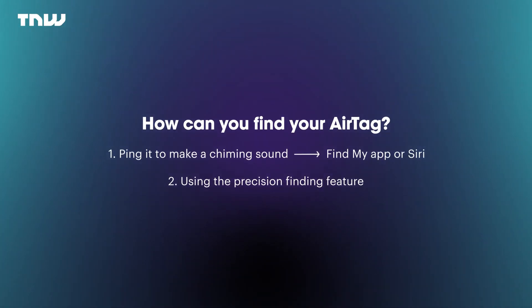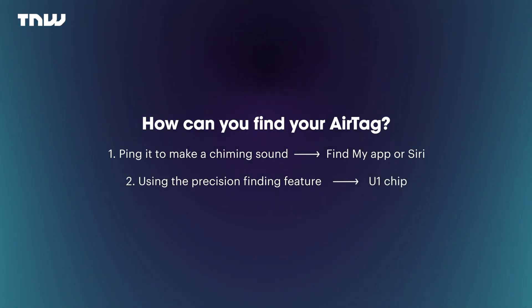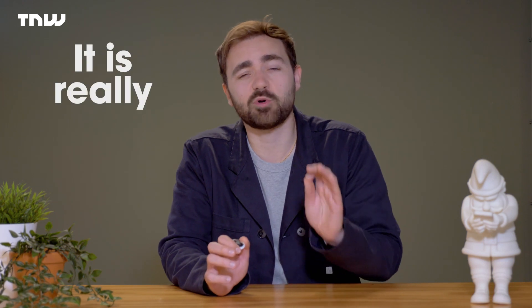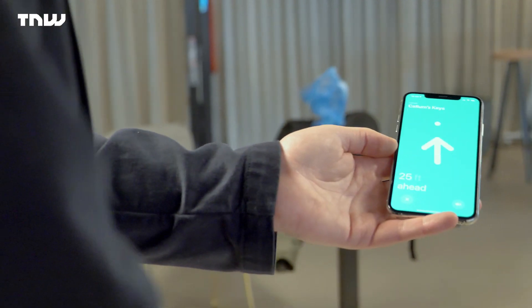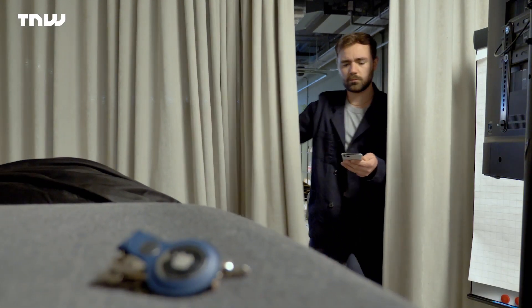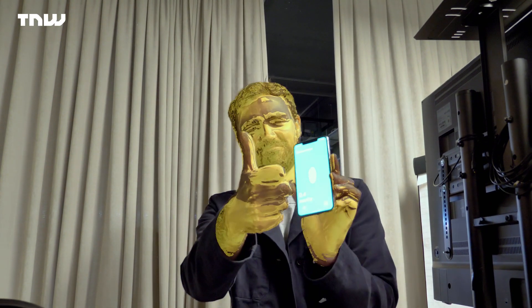Second is using the precision finding feature, which uses the U1 chip in your phone. Long story short, this is kind of the flagship feature of the AirTag and it is really cool. It takes you on a little scavenger hunt to find your missing AirTag and item. It's not perfect — it struggles in large locations — but once you've locked on, you're golden.